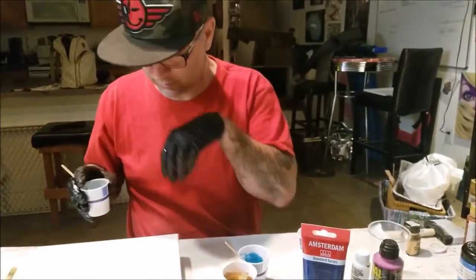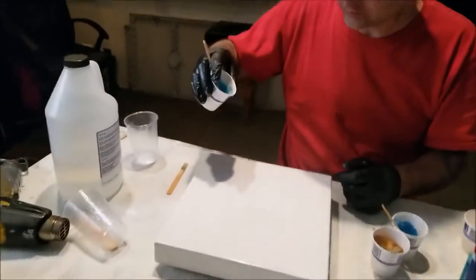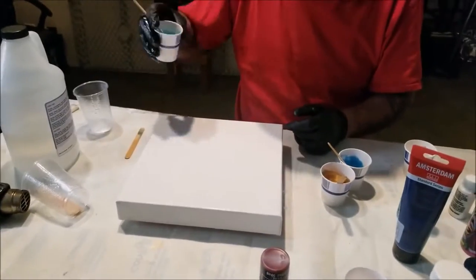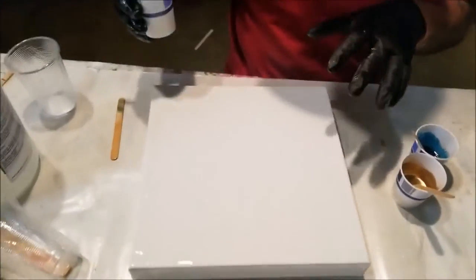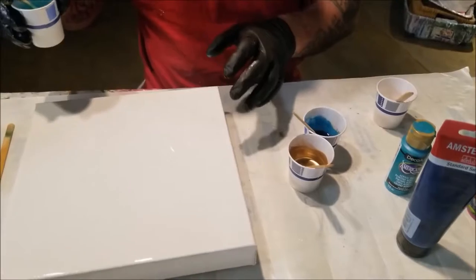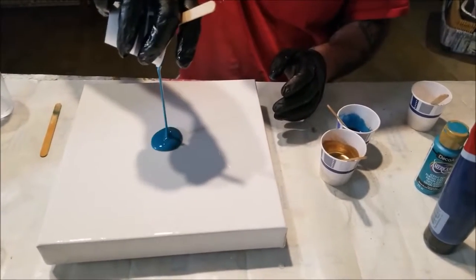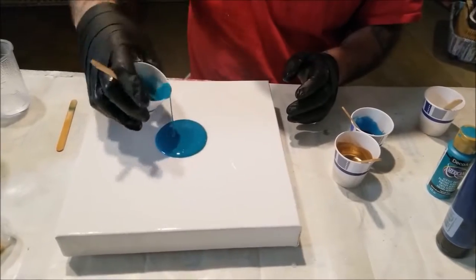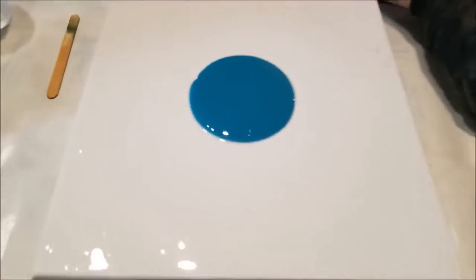Maybe I'll just do one big puddle — one big pour. Because I hate those lines I get; since it's pretty thin, I'm just going to pour out the majority and save some for extra lines into this.